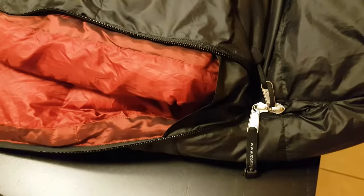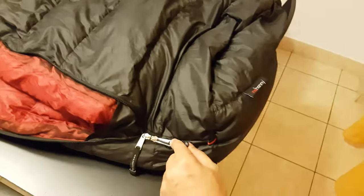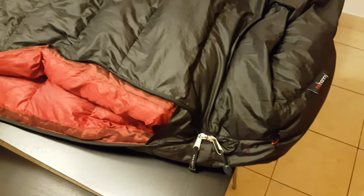First of all, the zippers are YKK. Not sure if that's visible, but they are branded — it's YKK. And it's a zipper, as you can see, that opens both ways, both directions.